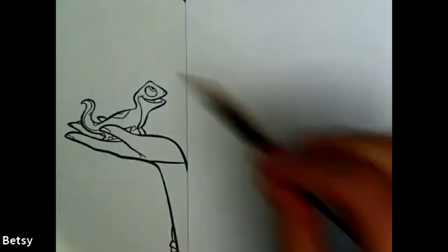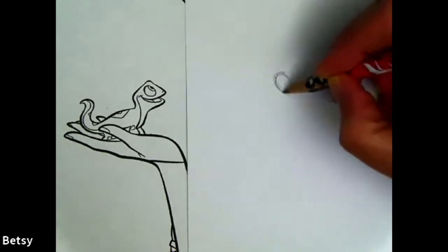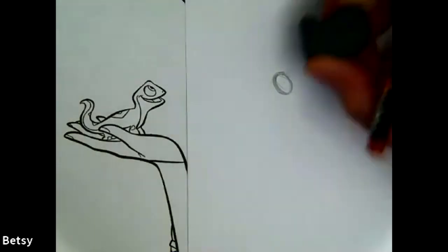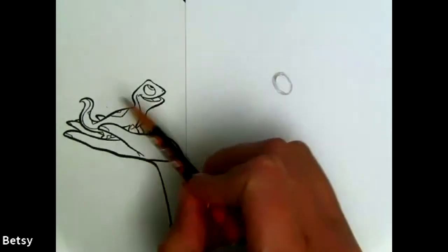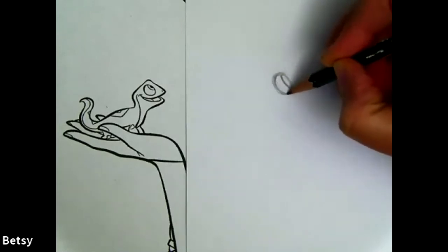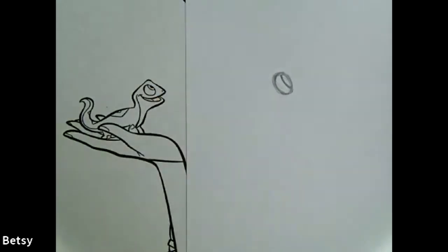We're just going to start with his eyeball. Before we draw it, take a look - is it going straight up and down? Nope, there's a little tilt. Is it a perfect circle? Nope, the shape is more of an oval. So I'm going to try to make that same kind of tilted oval. You can make a lot of lines, make it scribbly - that's okay, we're just trying to get the shape to match. Then for his eyeball inside, that's another squished oval, even skinnier than the first one. The little black part - the pupil.